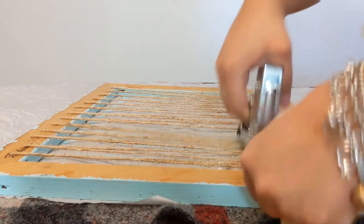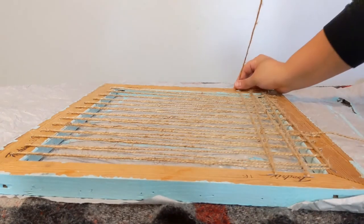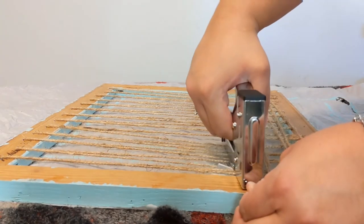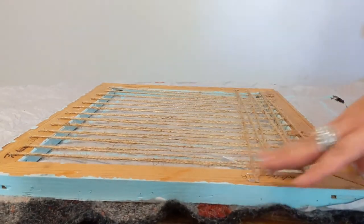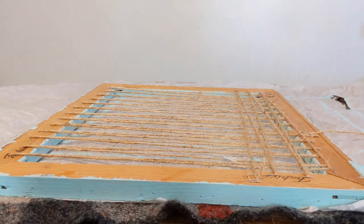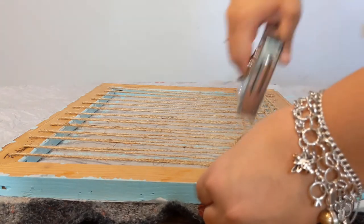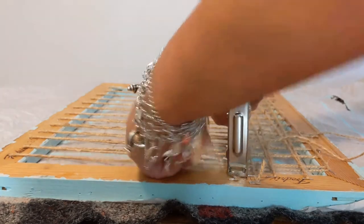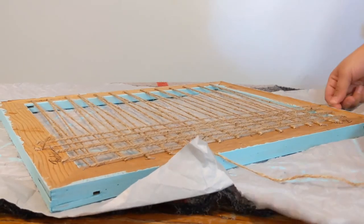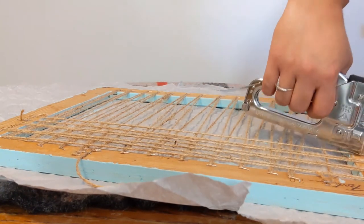Again, the zigzag back and forth, back and forth. So the frame was about $2, the twine was about $1 at the Dollar Tree — I may need more than one, so maybe about $2. The paint can really be purchased anywhere; I want to say it was about $3, but it's paint I already had. The dollar store has paint and Walmart has paint for about a dollar as well. So all in all, this cost me maybe about $5 at most, because a lot of the supplies I already had. When I finished one piece of twine, I went ahead and stapled a zigzag and then continued with the zigzag motion again.